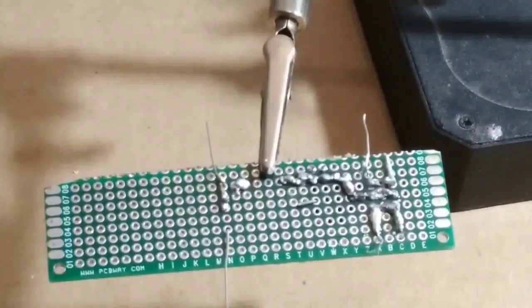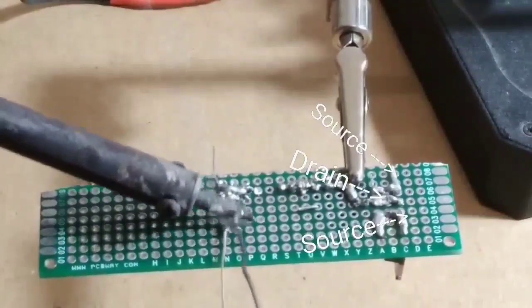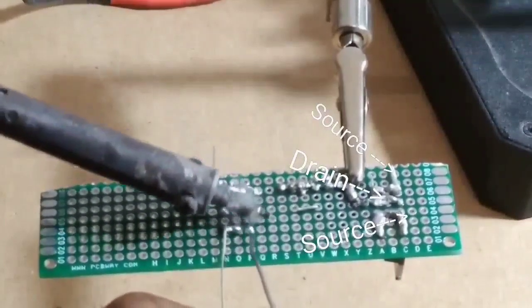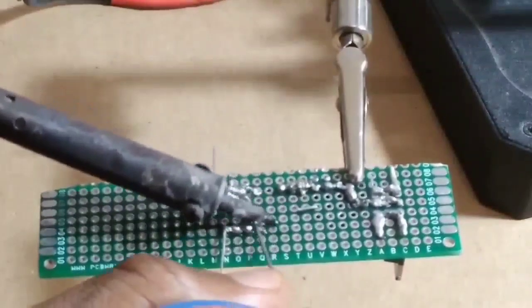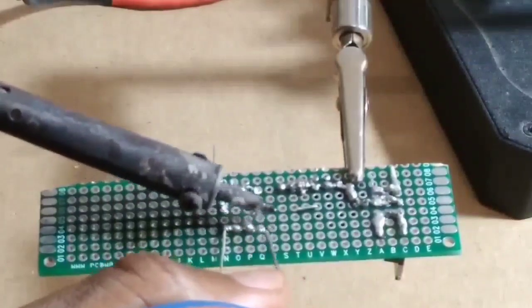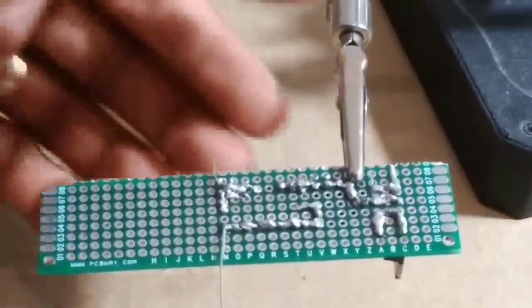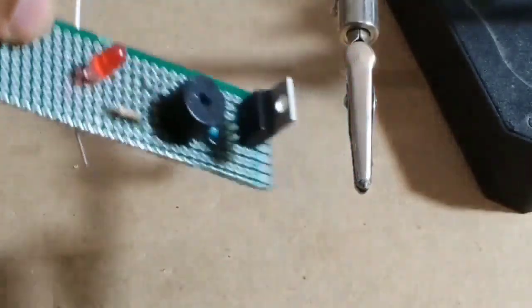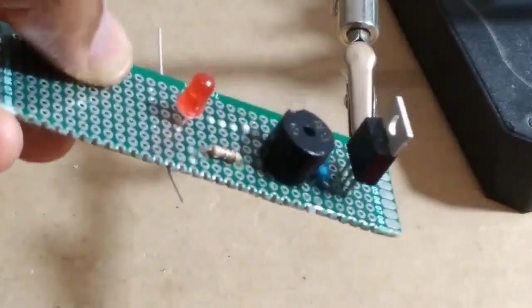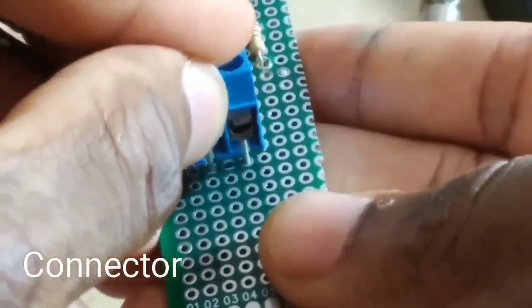The MOSFET pinout is source, drain, and gate. You also need a connector for this project — the connector is for the power supply.